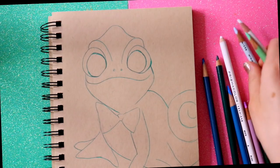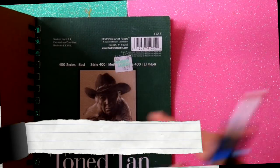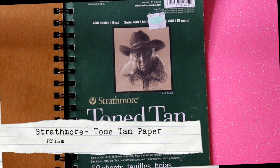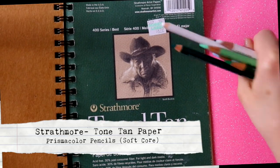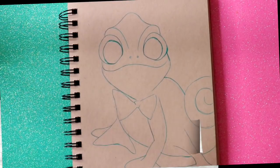What I have here are my Prismacolors, and this effect usually works best on toned tan paper. You can do this technique on white paper as well, it just really pops on toned tan paper. I get this from Hobby Lobby for $7 — it's Strathmore Tan Tone Paper.